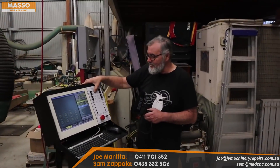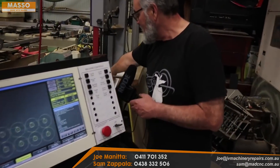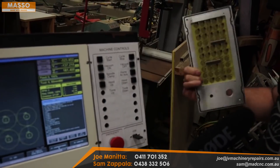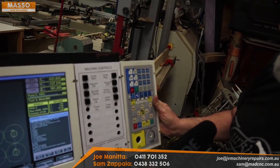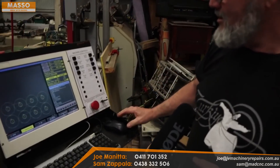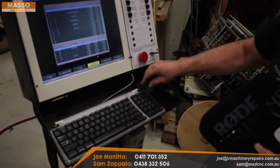This panel here is only a temporary panel I made up because I didn't know what buttons I was going to need, so it'll end up getting replaced with something a little bit nicer. I'd like to reuse that original panel if I can — if not, I'll just redesign my own. I brought the USB up here. This keyboard actually has a USB hub built into it, and my mouse is plugged into there.